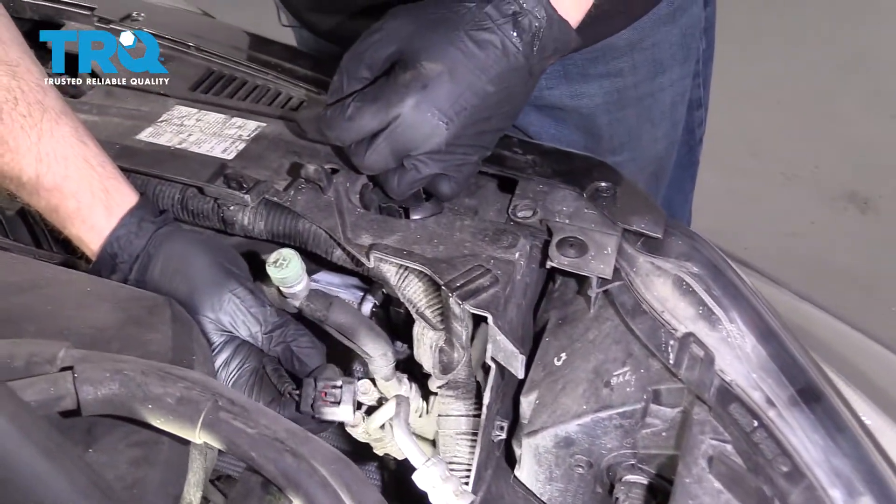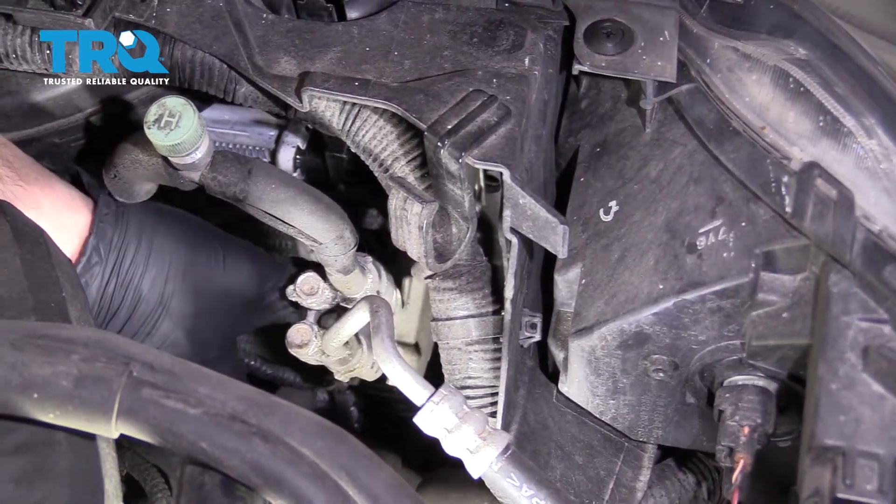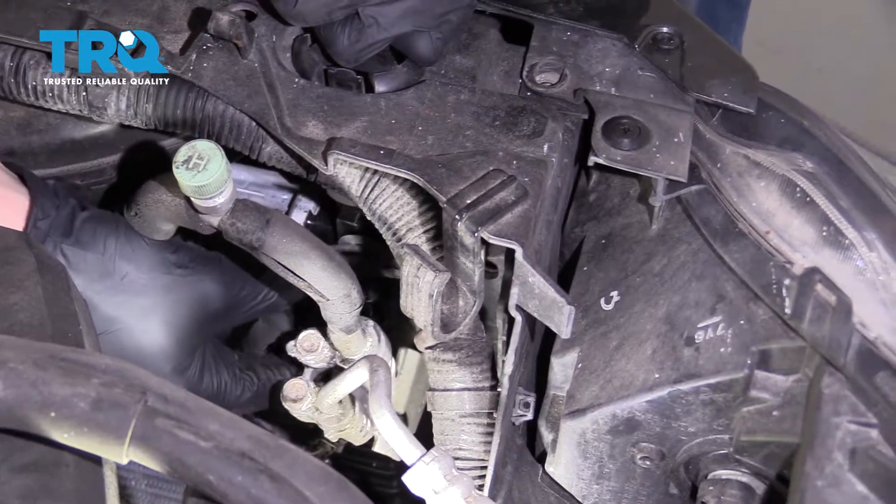Over on the passenger side, make sure we reconnect the coolant temp sensor — give it a nice click and a wiggle. Then follow it up and make sure it's secured to the radiator.